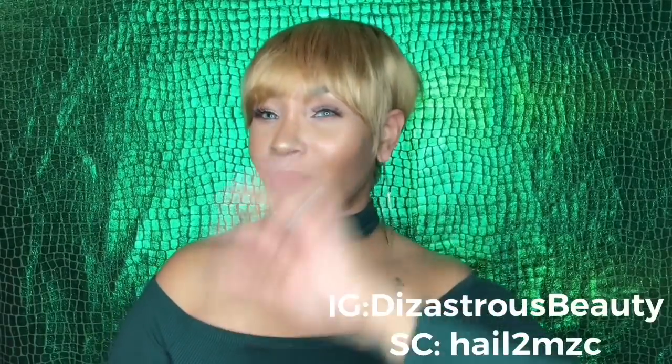Hey guys, it's your girl Disastrous Beauty and I'm coming to you with another wig review. I don't know if you guys can see it in my face, but I ain't feeling this wig, honey. I have been sitting here messing with this bang thinking I could make myself like it, and every now and then when I run across the mirror from the side I like it a little better, but I'm not feeling this unit whatsoever.